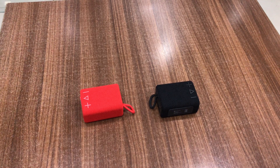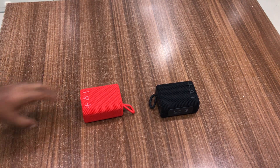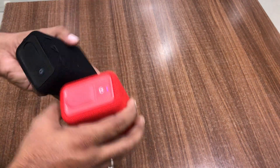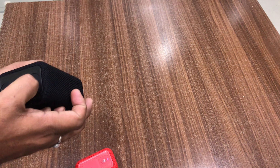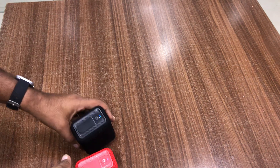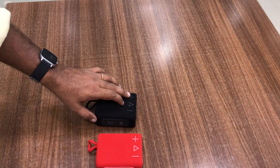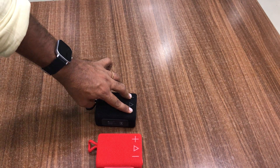How to pair two Breeze 4 speakers in TWS mode. Make sure both devices are in pairing mode — power them on and the blue light will be blinking on both, indicating they are in Bluetooth mode. Now hold the plus and minus buttons for three seconds.